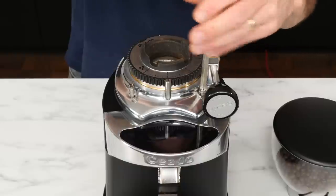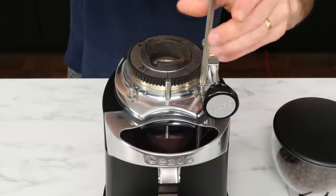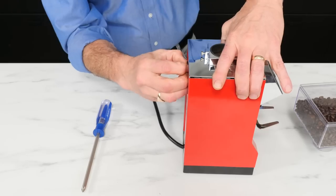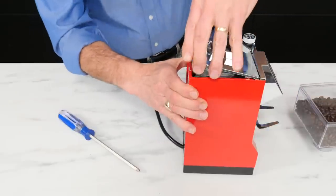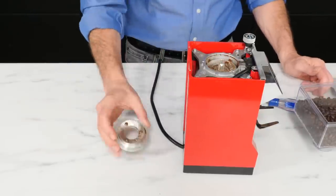Most grinders allow you to access the grinding chamber, which houses the burrs. This allows you to clean inside, replace burrs, or manually clear stubborn jams. How you get inside is going to depend on the model of grinder you have. If you need to open up your grinder, make sure it's unplugged before doing so — you don't want to lose any fingers.